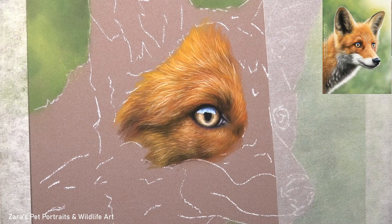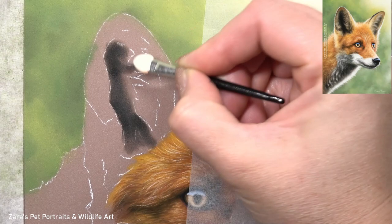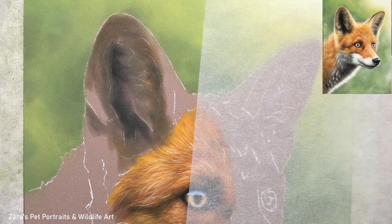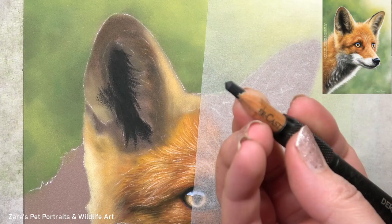Now that I've got more of the fur in place you can really see how much of a layering process it's been. I have to make sure that I'm building up lots of layers before I even consider those brightest highlights that are sitting on the very top. If I draw those in too soon then I'm going to limit the amount of depth and texture that fur will have, and in the end that painting will not have as much of a realistic finish as it would if we take the time to put in all of the layers required.